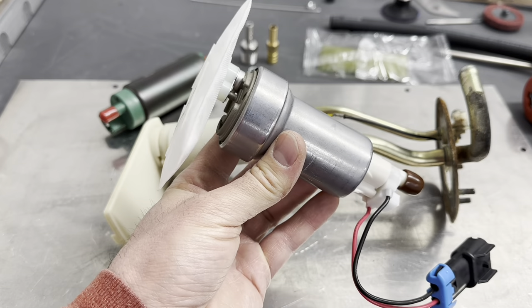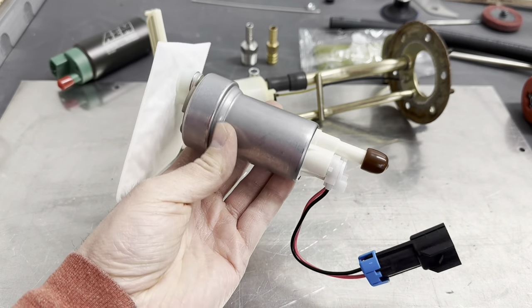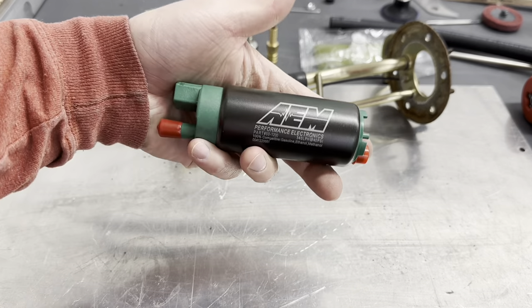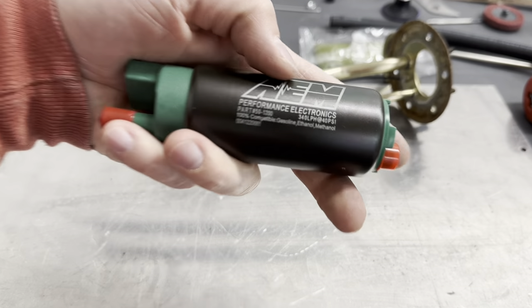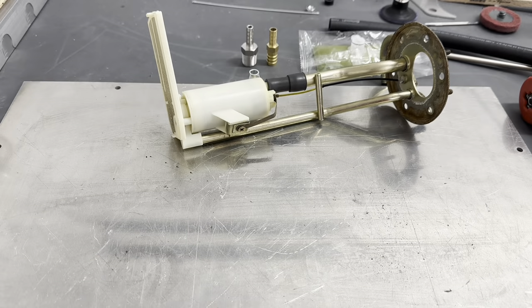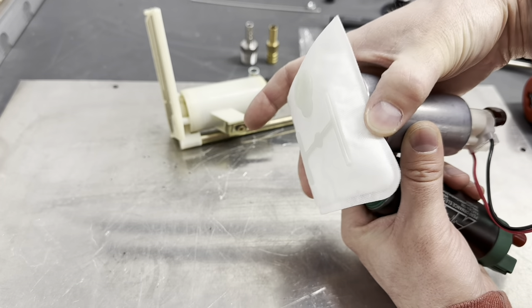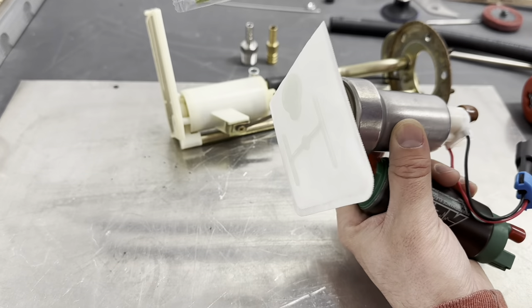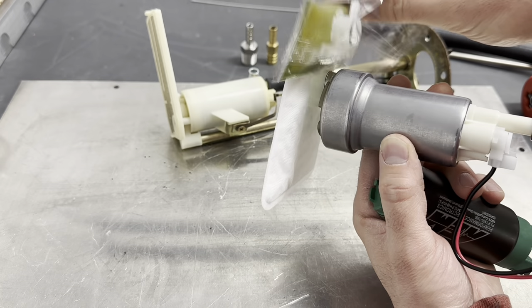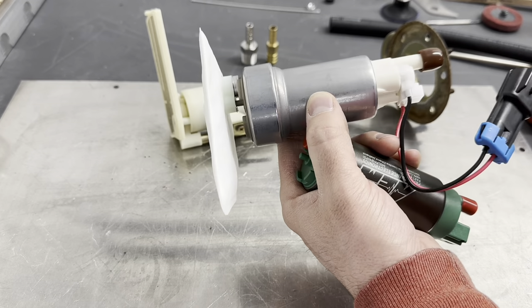The AEM 340 will probably go into another setup on the E30, so we'll keep that. If the Walbro 450 fuel pump sock is too hard to get in and requires excessive bending, we can swap in the AEM fuel pump sock — they have the same mounting area, so you can just click it on. But we're going to try to use everything that came with the Walbro 450 first.